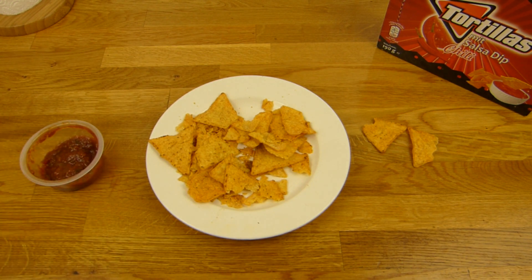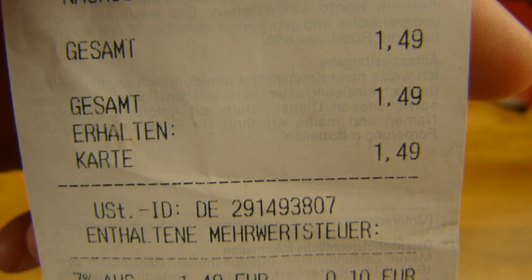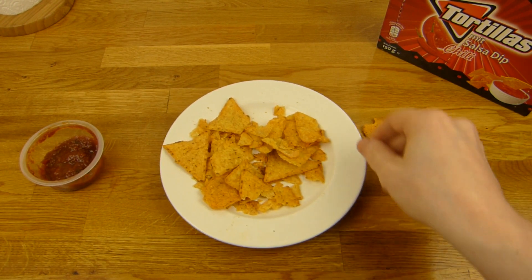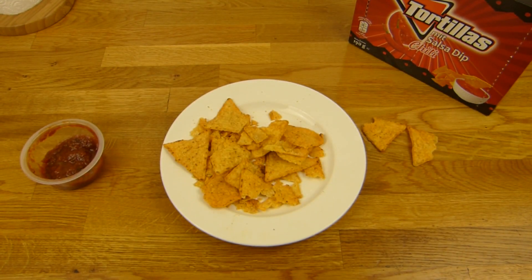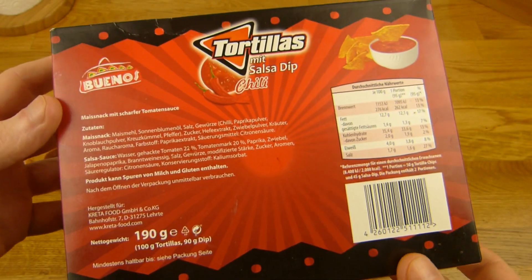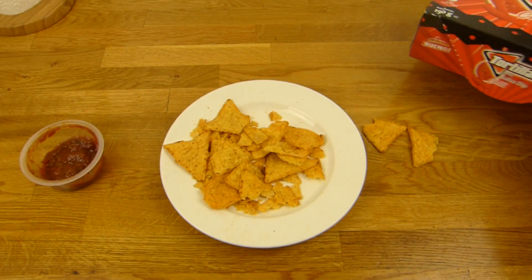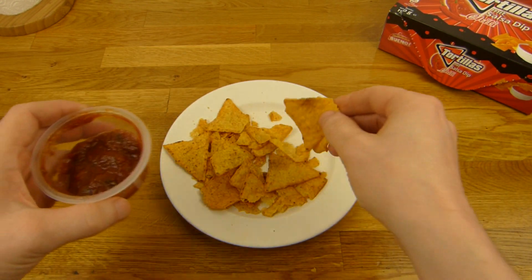Ist das zu teuer? Kostet 1,50€. Hier ist der Preis - 1,50€. Nachos Dip. Wenn man so eine Box haben will, geht das schon. Eine ganz schöne Platzverschwendung. Ich glaube man sollte hier drin aufwärmen, aber hier steht gar nichts drauf von aufwärmen oder so. Das hatte man glaube ich bei Lidl - die konnte man aufwärmen, oder stand zumindest drauf. Aber es ist ja kaputt gegangen.